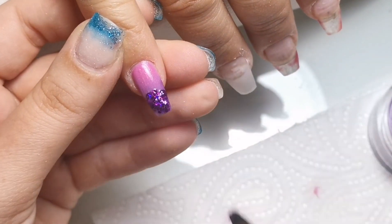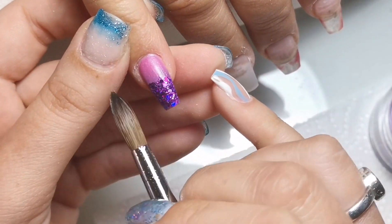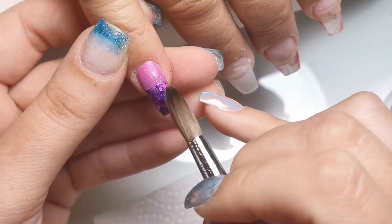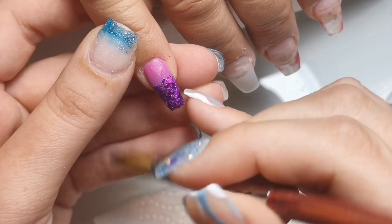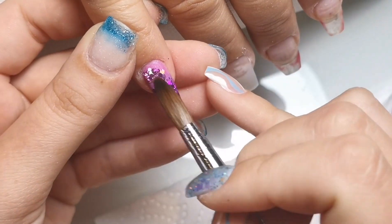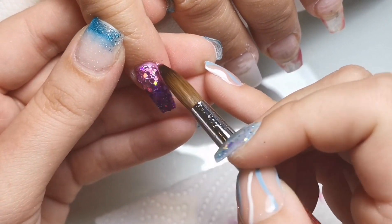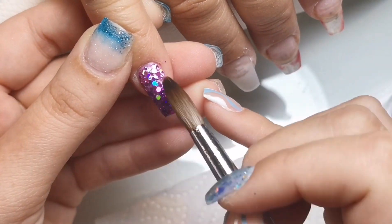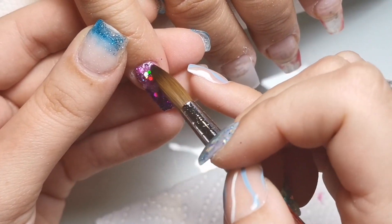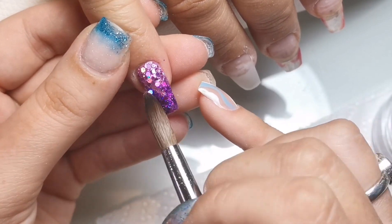I'm applying passion now — a glitter from Sparkle Supplies UK. I'm picking up a little bit of clear on my brush and dipping that into the pot of glitter, then applying it. Then I'm going in with dusky rose afterwards using the same method and applying that to the bottom. I'm just making sure there are a couple of specks of dusky rose in the purple and vice versa so it blends better, and then at the end I'll cap this so I don't file off the glitter.